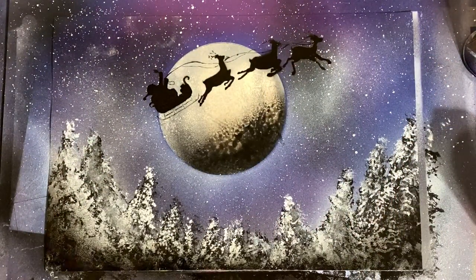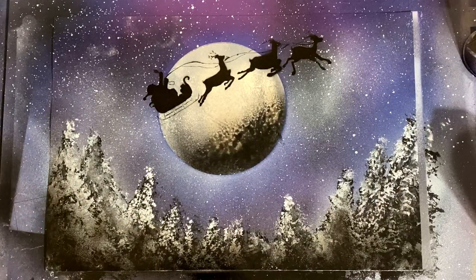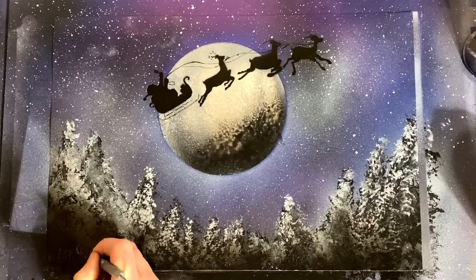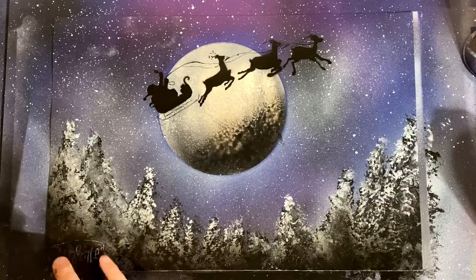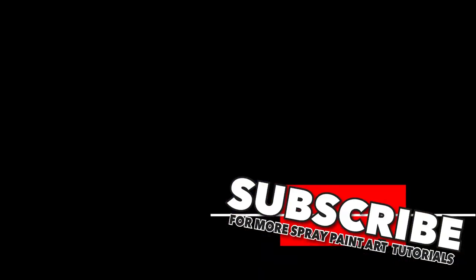Using a very light touch of Montana Gold black, taking off our borders and peeling this thing back to reveal our beautiful Santa Claus theme painting. Thanks again everyone for tuning in. I'm just gonna play around a little with the shadows here and sign this painting — make sure you guys don't forget to sign, don't forget to hit like and subscribe, and I'll see you in a future spray paint art video.